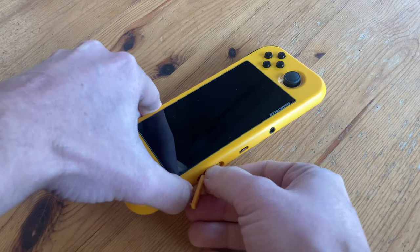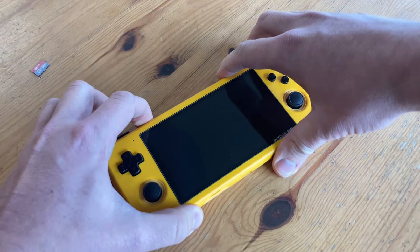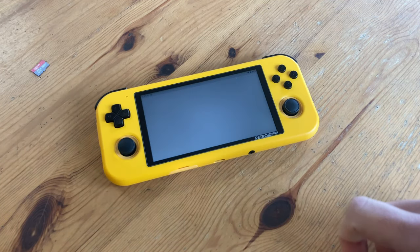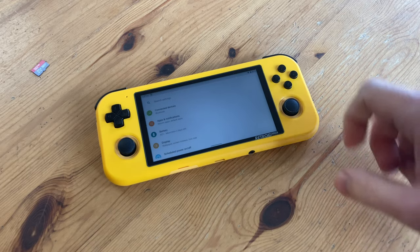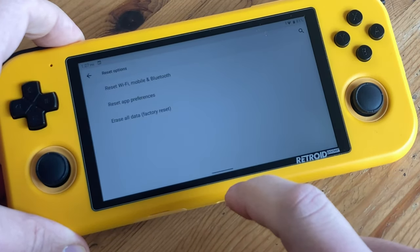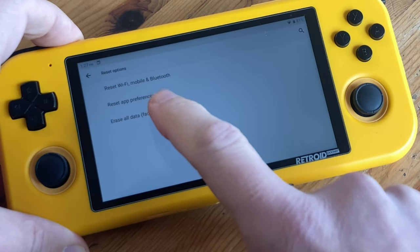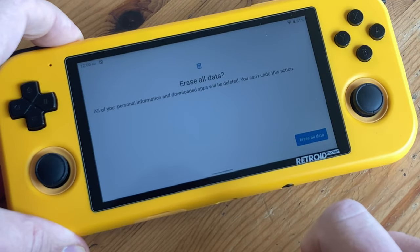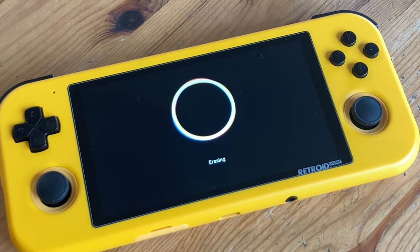First thing we'll do is remove the microSD while the Retroid Pocket 3 is turned off. As this is used as external storage, we can use it later once it's updated. We're then going to go to Settings, scroll down to System, Reset Options, and then Erase All Data — Factory Reset. This will remove all of your personal data, so you can sell it on if you wish.